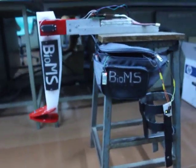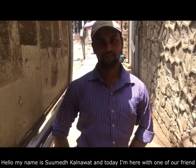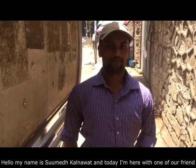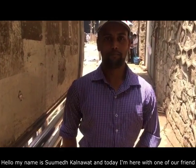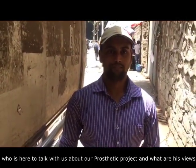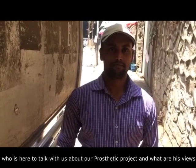And now our customer review. My name is Sumit Kalnavat, and today I am here with one of our friends who is here to talk with us about our prosthetic project and share his views.